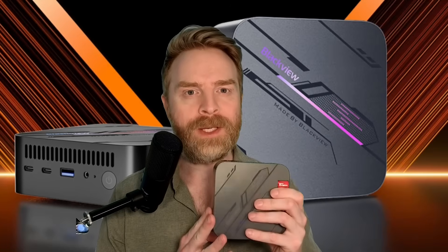Hey everyone, Mr. Sujano here, your source for gaming, tech, emulation, and open source news, and sometimes reviews. In this video, we're taking a look at the Blackview MP100 mini PC. Let's get started.